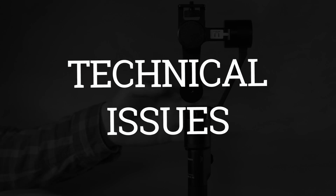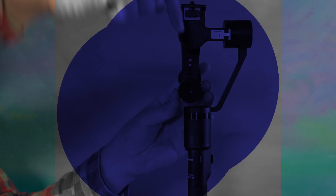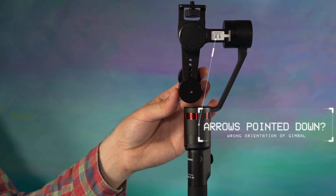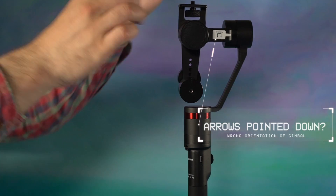Welcome to Gimbal Enlightenment for the Guru 360. If your gimbal is wobbling, check the arrows on the right side of the roll arm. If the arrows are pointed down, the gimbal head is inverted.